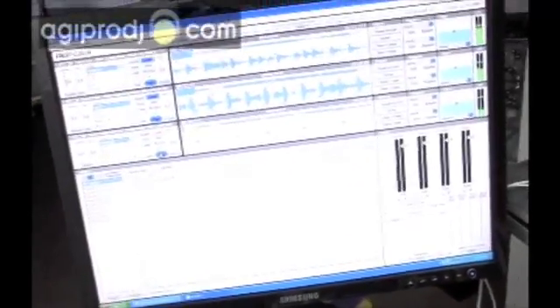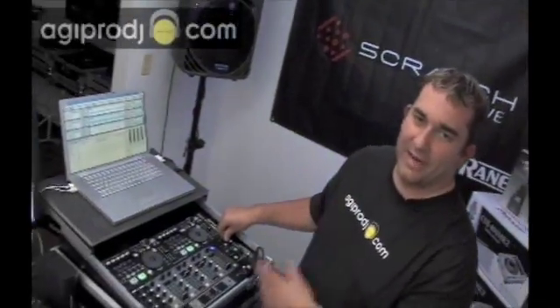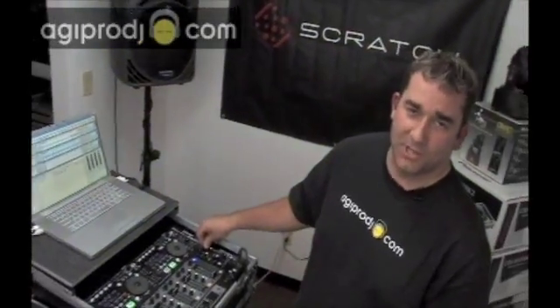Now we've got three tracks time locked together. So why is this important? DJs, when you're learning how to beat match, nothing sounds worse than a train wreck. And you're going to get clowned for it, you're going to get ripped apart for it. Everybody wants to learn how to beat match. So while you're learning, this software can definitely help you look like a superstar.